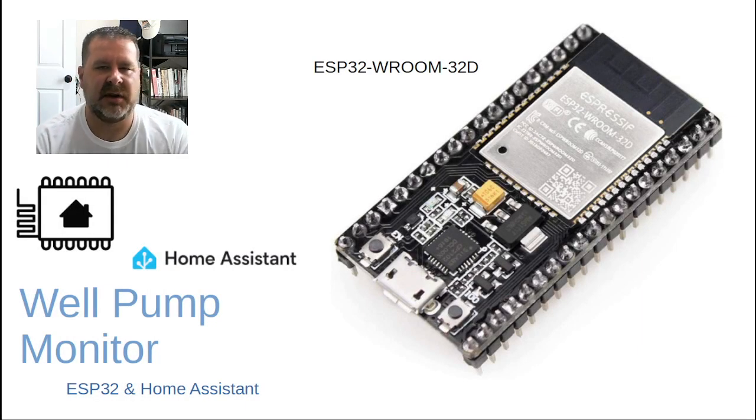Greetings from Texas! Putting together a quick video on using an ESP32 and a Home Assistant integration to monitor the current draw, status, and pressure of my well pump at home. I wasn't able to find any good documentation on where this had been done before, so in case any of you out there are trying to do something similar, I wanted to put this together so you could see how I did it. It's been working great for a couple of months — let's walk through it.